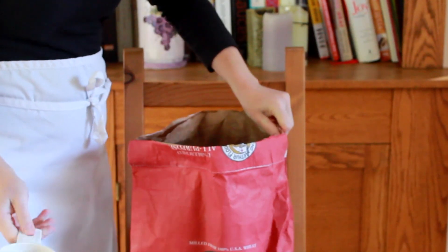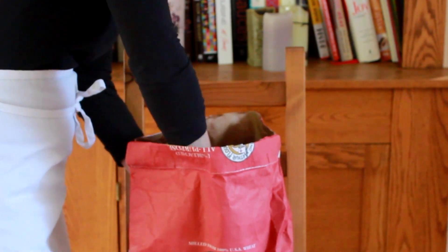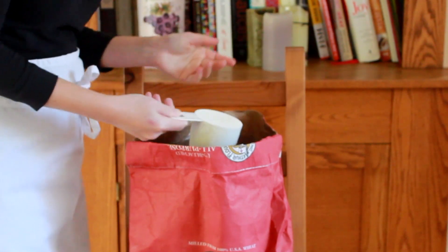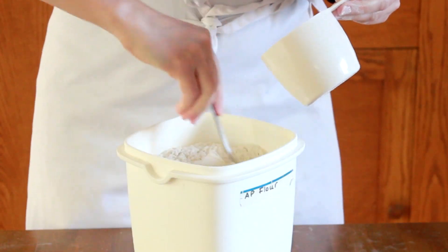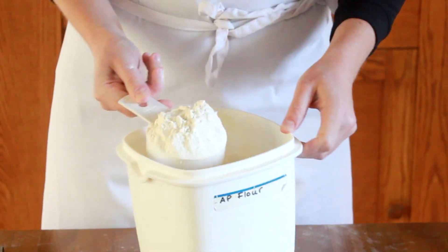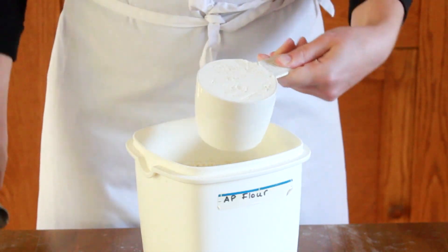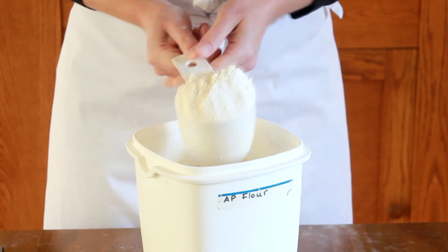Flour is a powder, so it's compressible. Here is how the first cup was measured — that's the wrong way. And here is how the second cup was measured: I moved the flour into the container, fluffed it up, scooped it gently, and leveled. That's the right way.